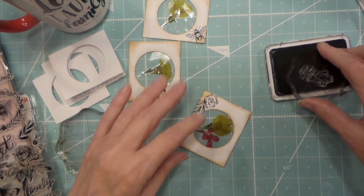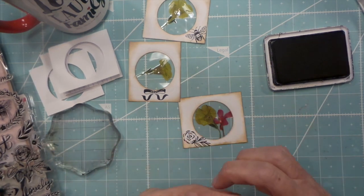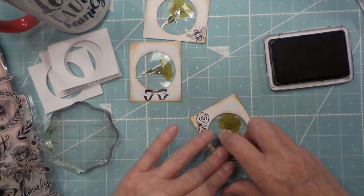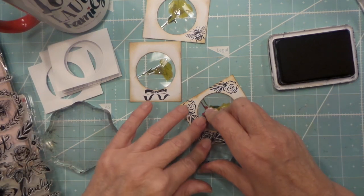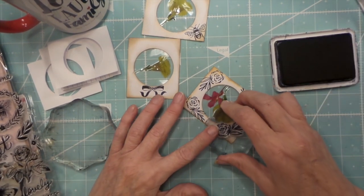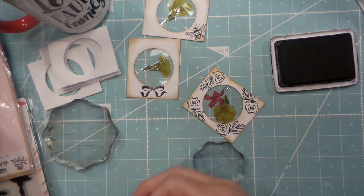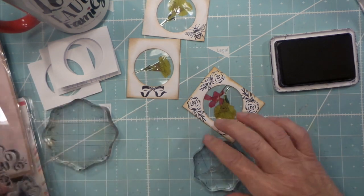Pretty. These stamps are so cute. I think I'm going to fill it in a little bit more.